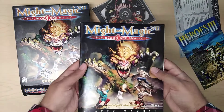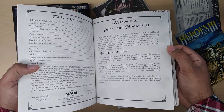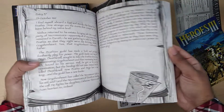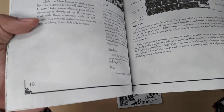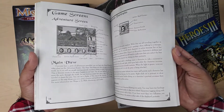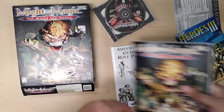Last but not least is the manual for the game. It is huge, and it feels really good. It's not in color — it's in black and white. But it has the same border around it when it talks about the story, and then a different kind of border for other sections. Very well detailed manual.